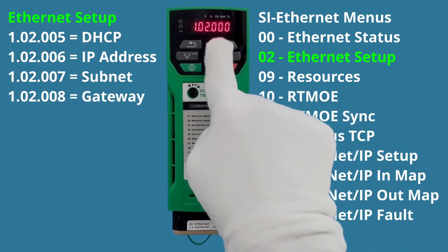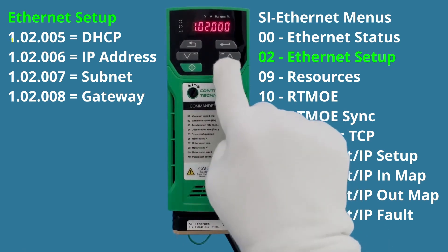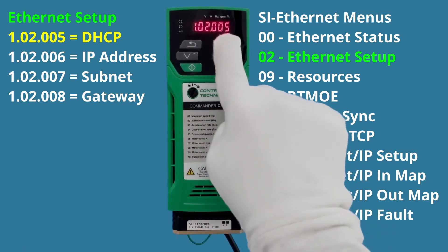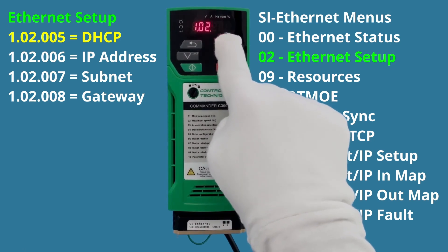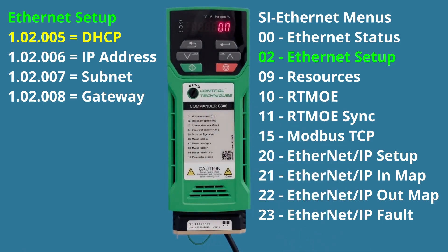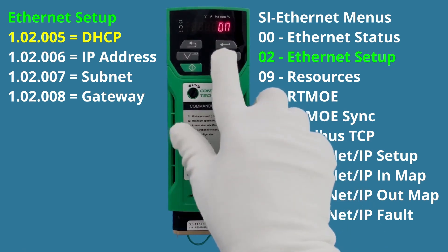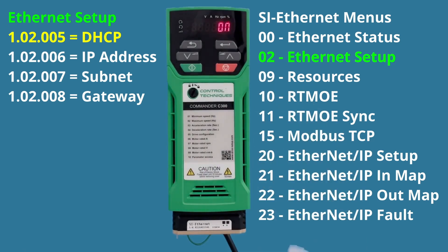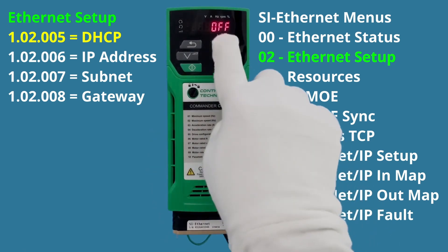Inside menu two there are several parameters we need to set. Hit Enter to navigate to parameter five. Parameter five is DHCP mode. Hitting Enter shows its value — DHCP mode is currently on. I want it off. DHCP mode automatically assigns an IP address from a router; we want to set the IP address manually. So I hit Enter to make the value blink, then hit the Down arrow to turn it off, and Enter again to save.